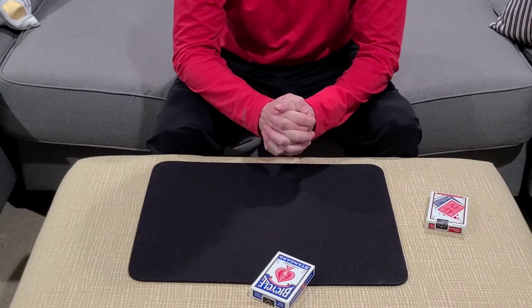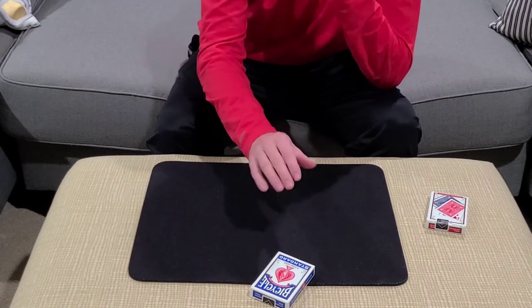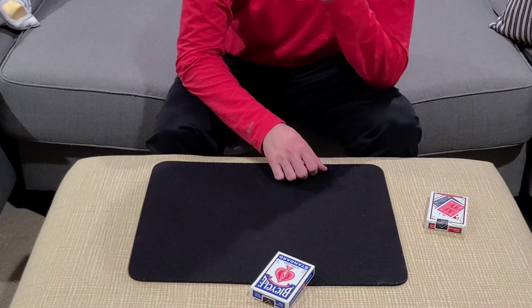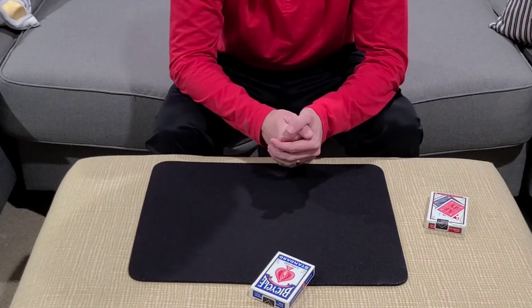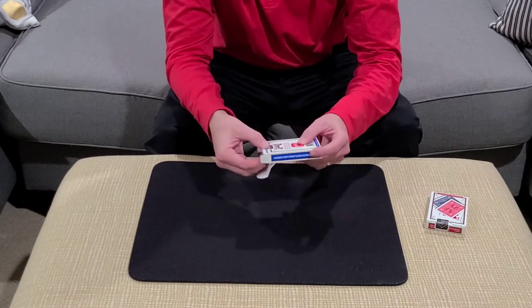You've been holding on to that blue deck the entire time. If I were to say a number — let's say 35 — I think the card that you're thinking of is in the 35th position in the blue deck that you've been holding on to this entire time. Let's take a look. The spectator is going to open up the pack and count down to the 35th card.